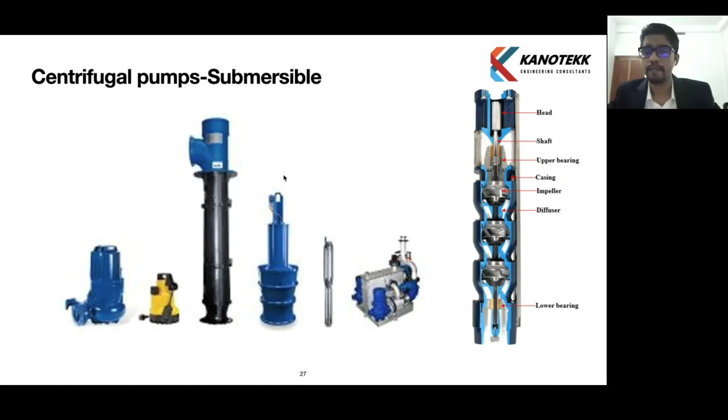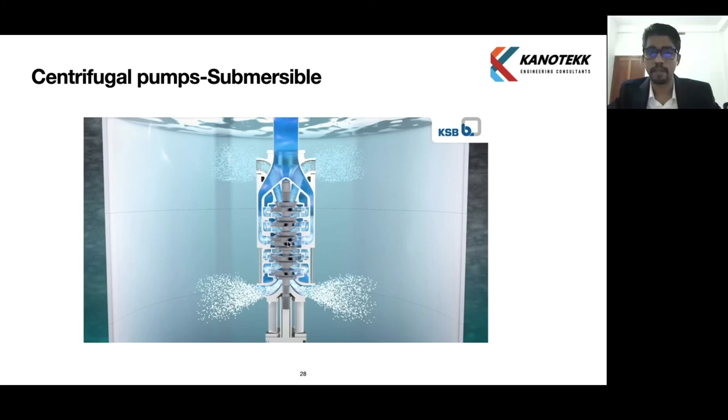Another type of centrifugal pump is the submersible pump, which is submerged in the fluid. It has many advantages. We will see a video on the submersible pump.